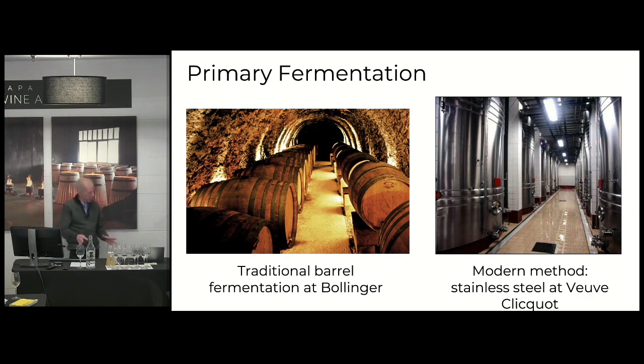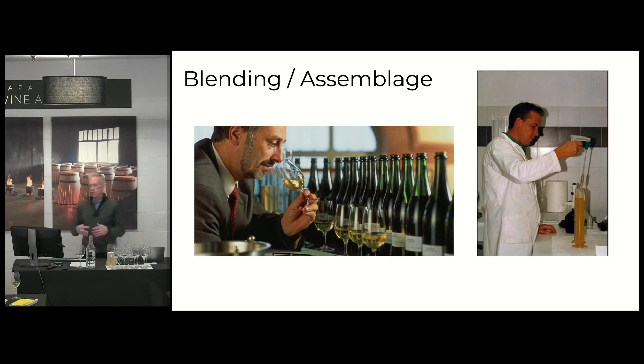Then once you make your primary fermentation, you may have different grapes, different vineyards, different years. If you're making a wine that is not a vintage dated wine, it can be from many different years — they call that reserve wine. So what you do then is you take all of these different lots and you blend them, or the assemblage. And that's probably one of the most important parts of the production.